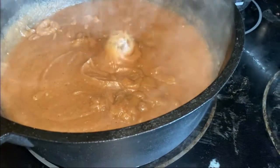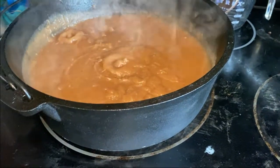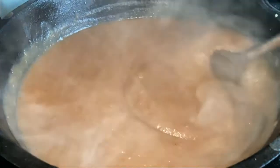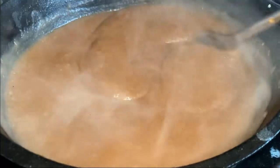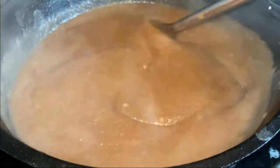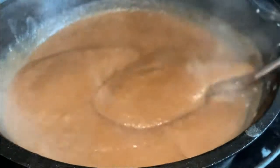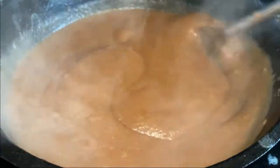Before you put it back on the heat, make sure you turn the heat down and have a spoon ready to stir — otherwise you'll get a volcano like I just did, going all over my kitchen. It's currently also on my phone, which is funny!